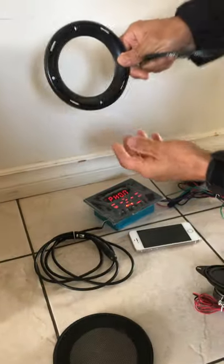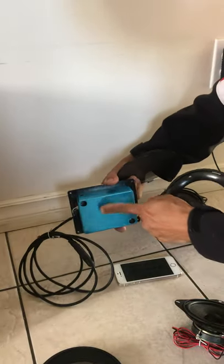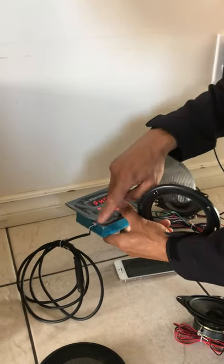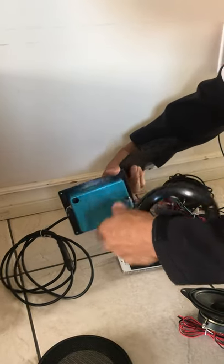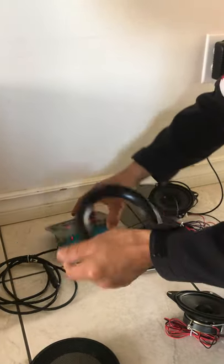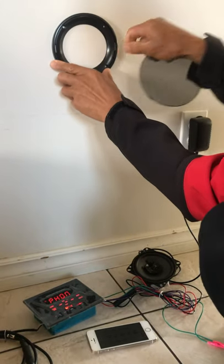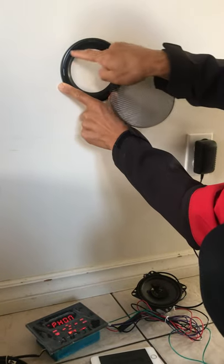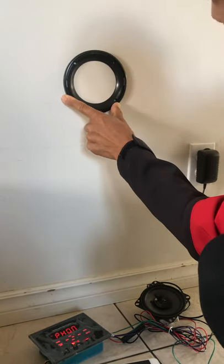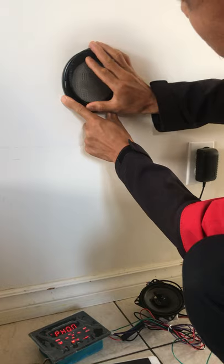This is the cover of the speaker, and it attaches to the wall. This is the hole on the side of the wall — the outside goes on the inside. This is the diameter of the hole, and you put the screw here, then this goes in just like this.